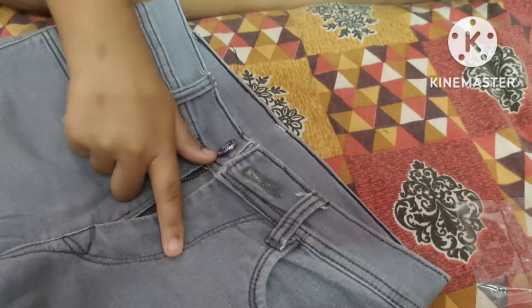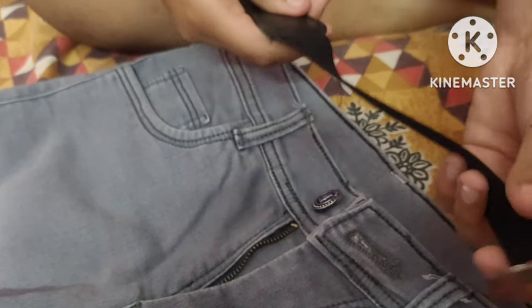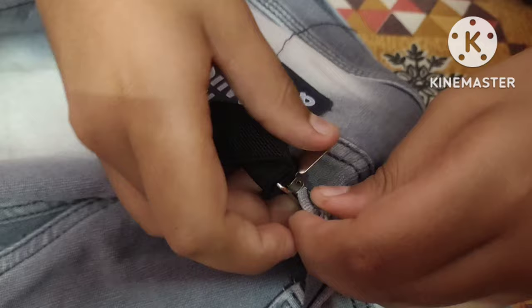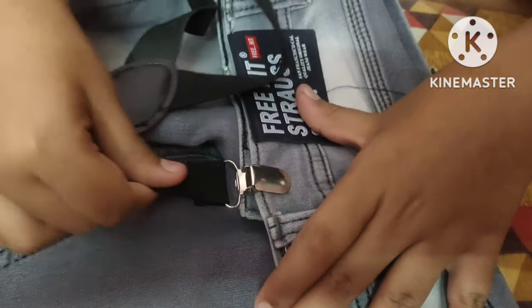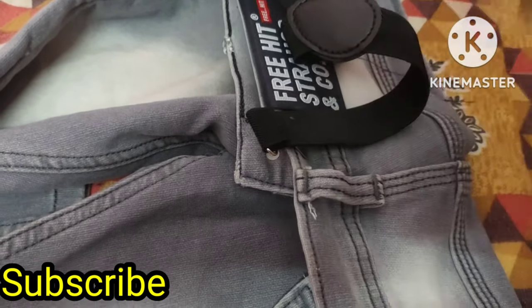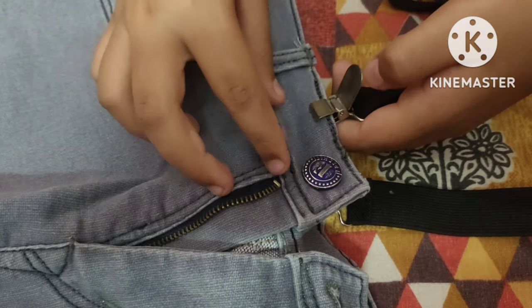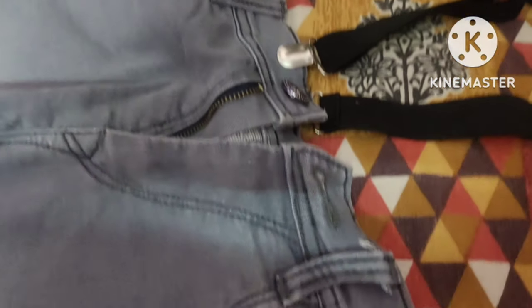So guys, let's open these pants. First, open the pipe. Back side. Put the teeth in here. Press it. Now the tube is very tight. It doesn't hurt the bite. So the front side is the same. We'll do the back side and do the front side. It's an easy method.